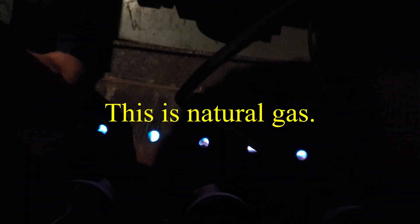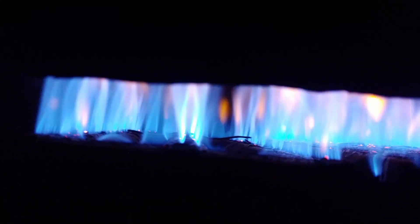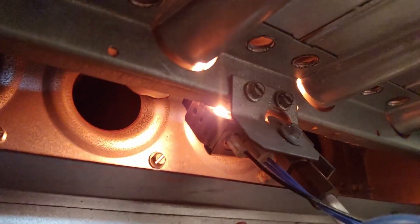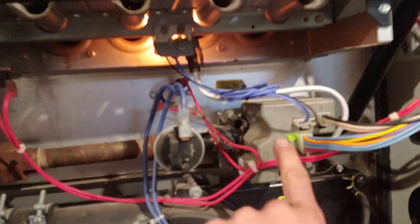There's the thermocouple. It looks beautiful. You can see it's an intermittent pilot, but it uses a glow plug instead of spark ignition. That's coming off of a smart valve right here.